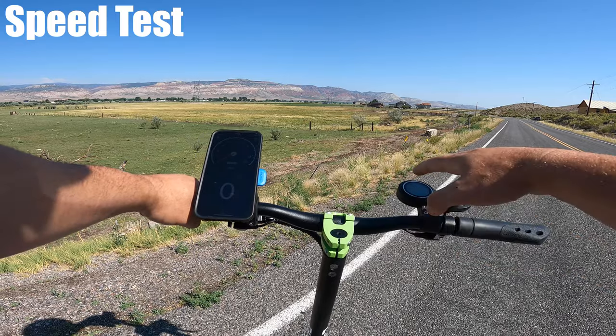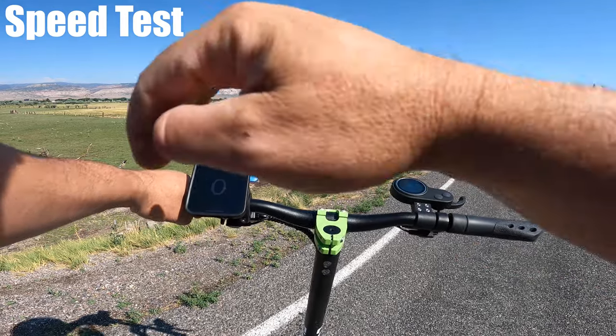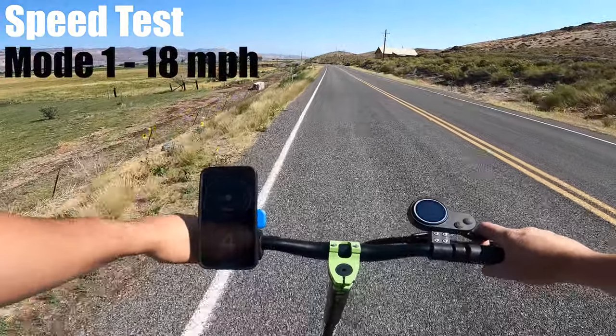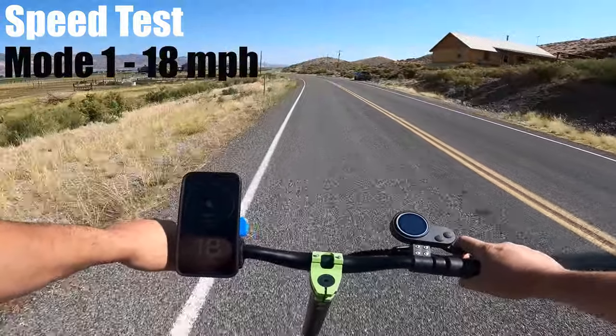This is the speed test. I have a full battery, speed mode 1, speed app open, and a flat stretch of road. For speed mode 1, I got 18 on the app and 18 on the scooter.